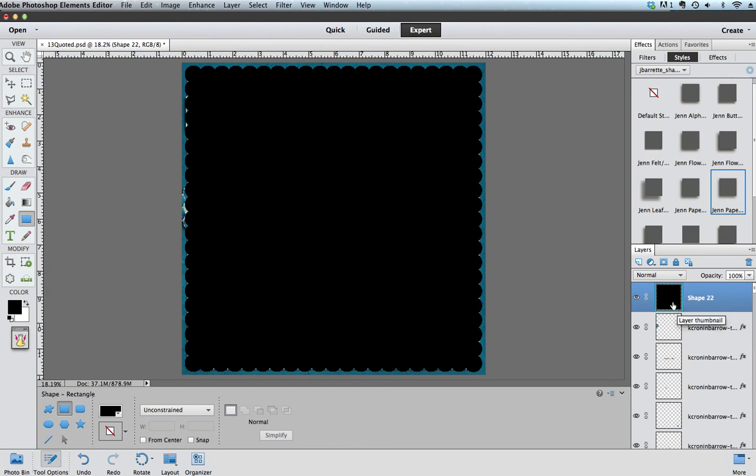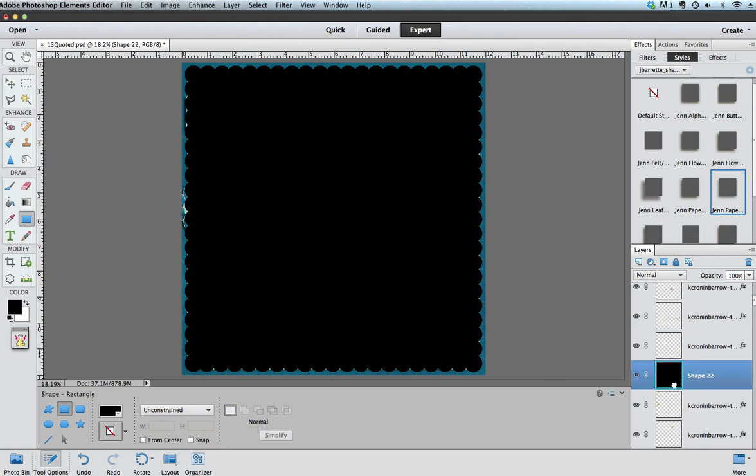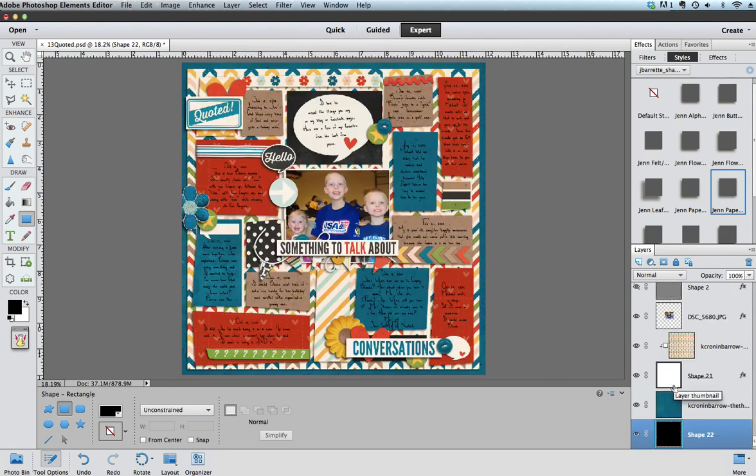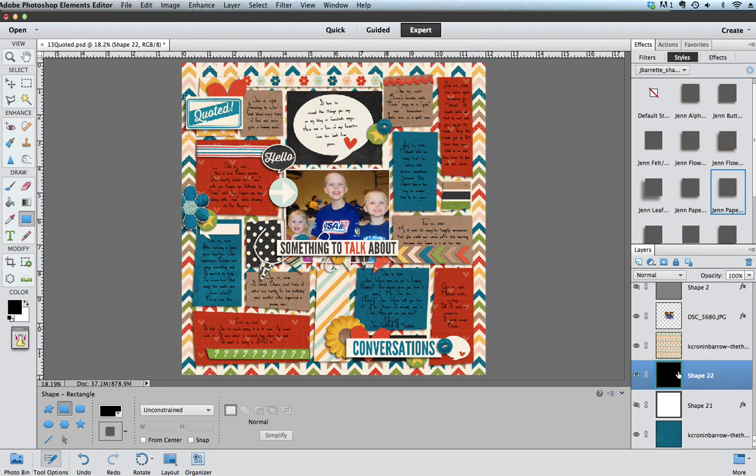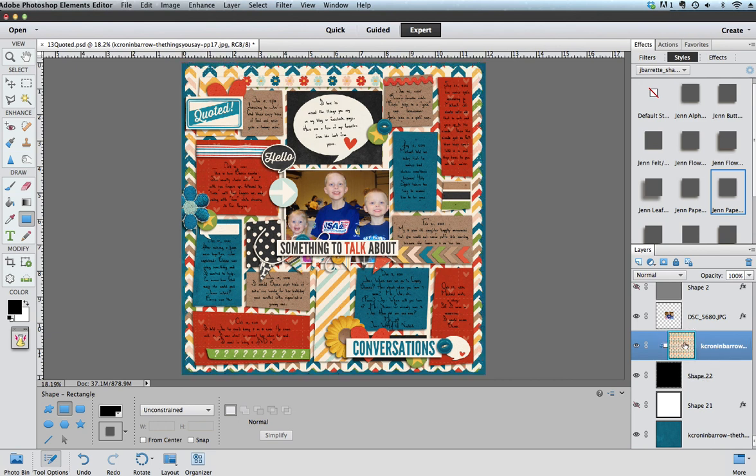Now I have my scalloped edge paper in my layers palette. I can drag it down or I can hit Ctrl+Shift+Left Bracket to send it all the way to the bottom. This is the square that I had that I don't want, so I'm going to hide that. I'll drag my new scalloped edge shape up and then link — Ctrl+G — my back paper to that scalloped edge, and then I'm going to add my shadow. And there you have it: a scalloped-edged paper in the background! You can use the same method to add just a scalloped border one-sided, or add scallops to anything else on your layout. Hope you have fun with the new trick — thanks!